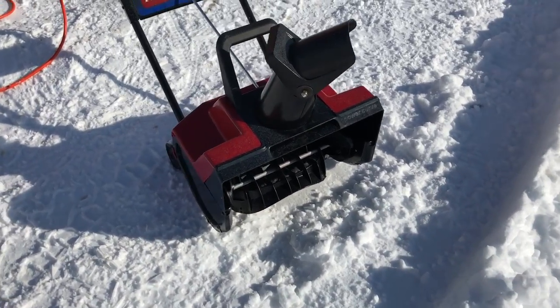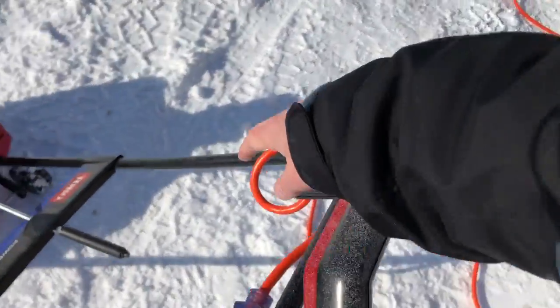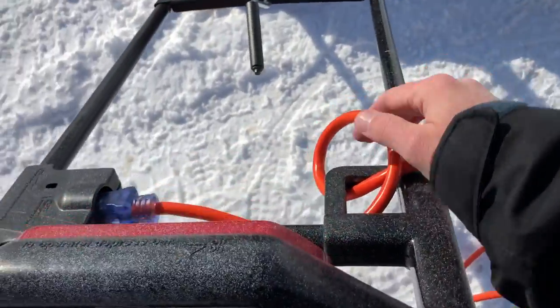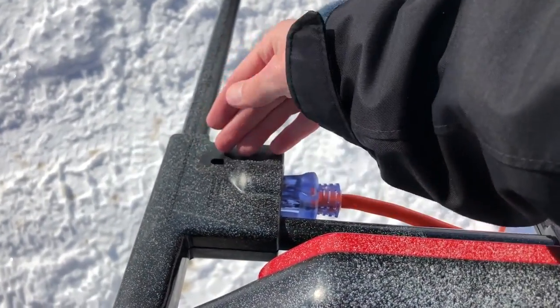At least you don't have super deep snow. I'll just give you a quick tour here. It is powered by 110 volts, so you run your extension cord, give it a little loop, plug it in up here. Normally there's a key — the key way right there.